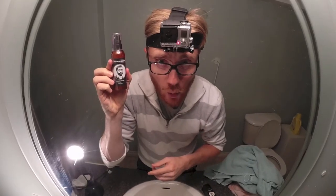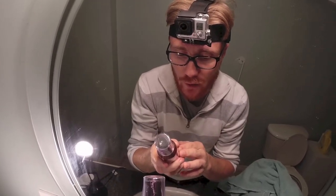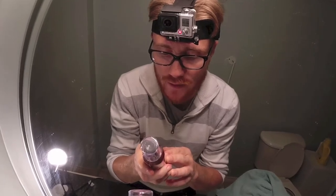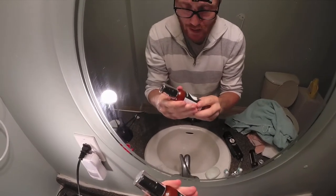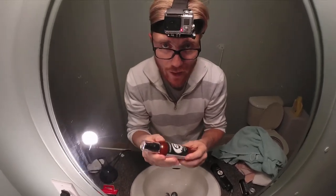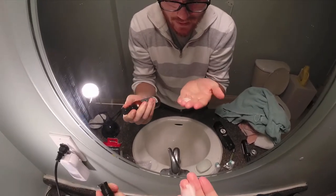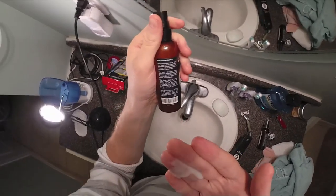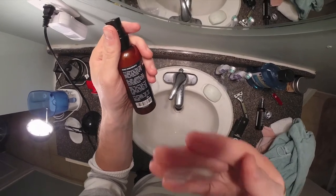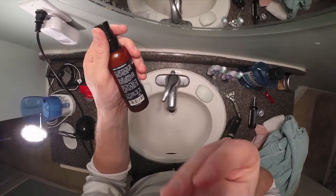We're starting here with the beard wash. It says Percy Nobleman's beard wash is a blend of the finest pure ingredients, formulated to gently cleanse without removing all your beard's natural oils. I'm not sure how I feel about the plastic bottle — some essential oil connoisseurs don't like plastic and would rather have it in glass. It almost looks like a shampoo, which is essentially what it is. I can definitely smell the cedar wood, and almost smell the coconut oil — very subtly. It has a nice aroma, and it does smell a little bit citrusy, like a fresh smell.